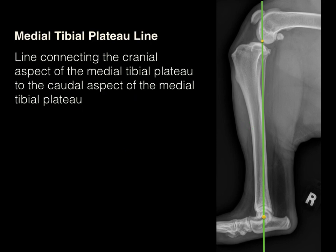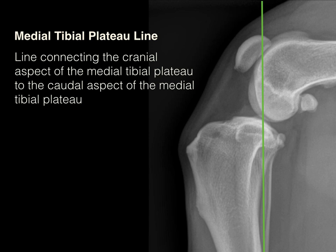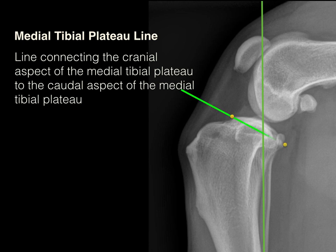Our second line is the medial tibial plateau, which extends from the cranial aspect of the medial tibial plateau to the caudal aspect of the medial tibial plateau. Looking closer, this is the cranial aspect of the medial tibial plateau, and here is the caudal. Connecting these points forms the medial tibial plateau line.